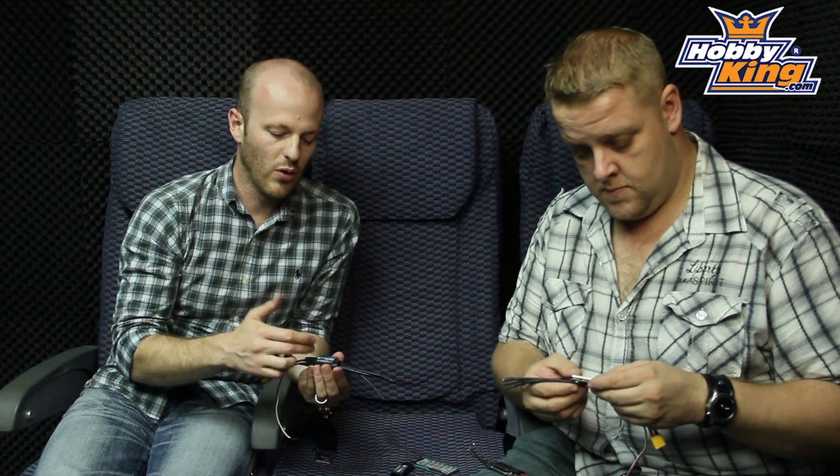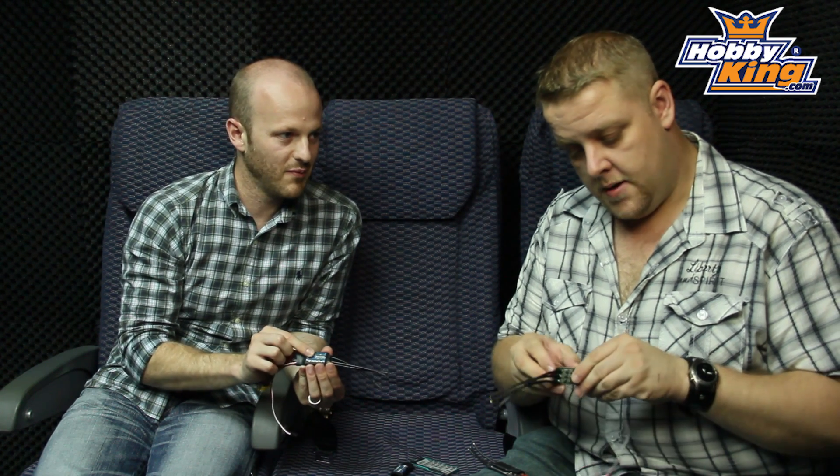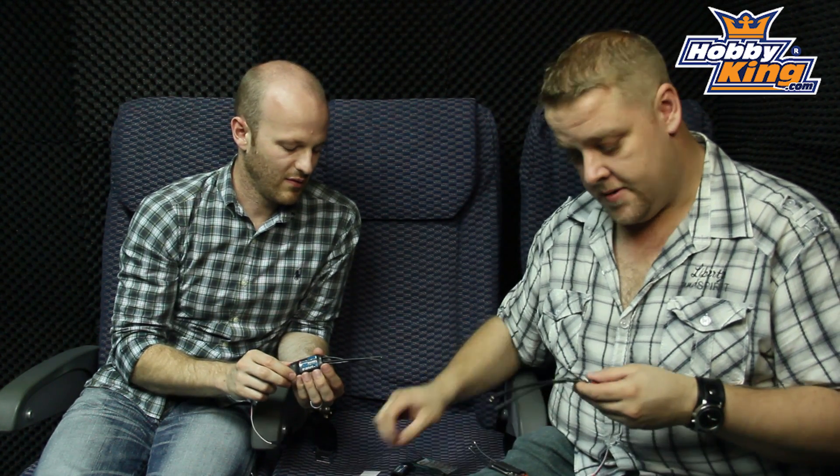You're probably thinking, why another ESC? We've got so many of them in stock. What's special about this? Actually, Ben can explain that. Yeah, I can give you a basic rundown.